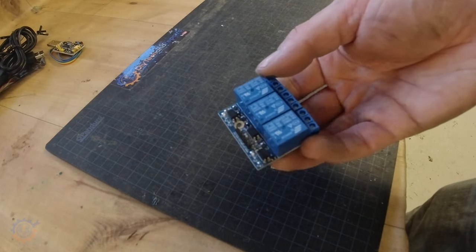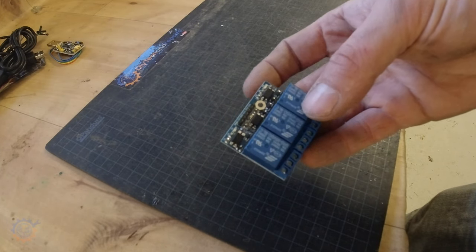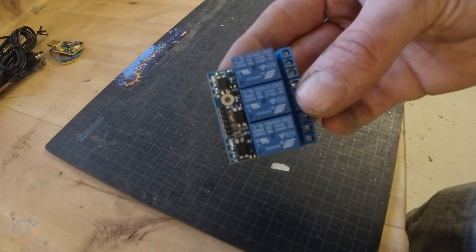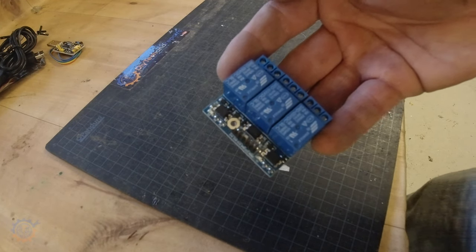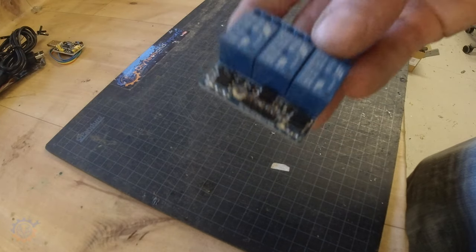Next up we have this relay board. You can never have enough relays — this one attaches easily to your Arduino or ESP, making it possible to switch stuff on and off. You can find these from one relay all the way up to 5, 10, 24, or even 48 relays at once. Link down below.